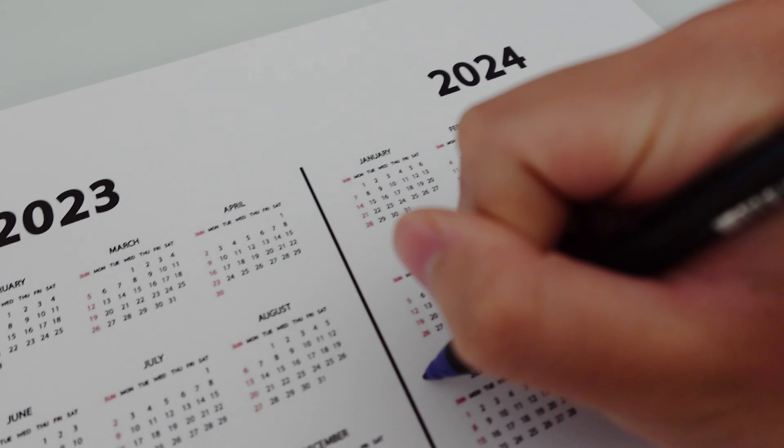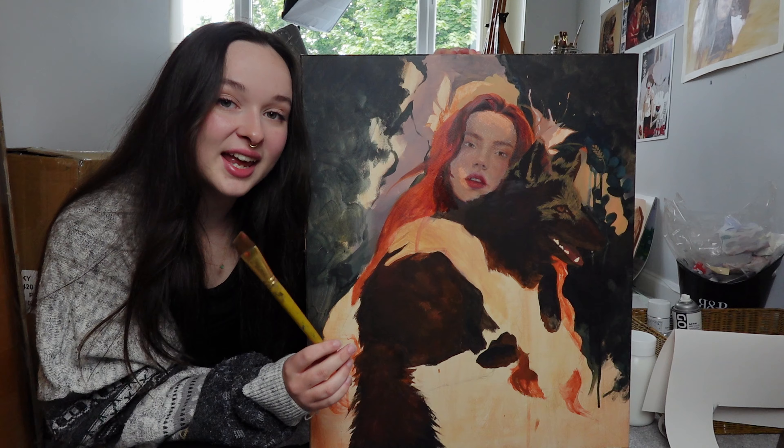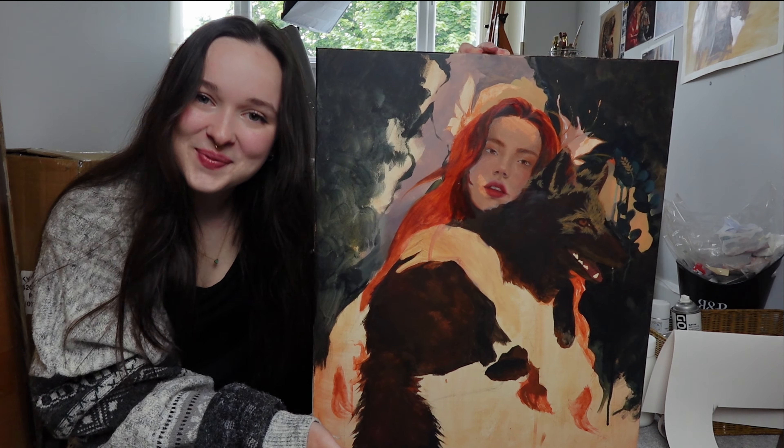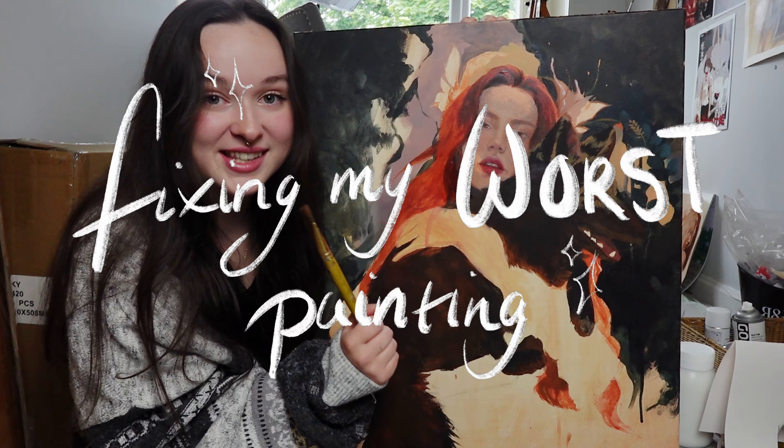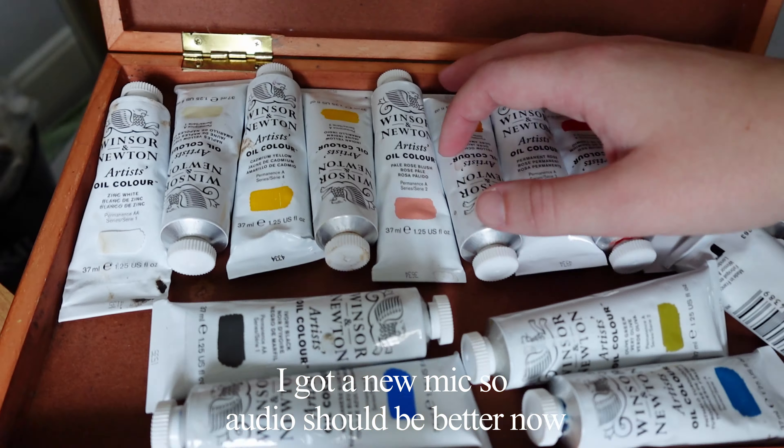Hello! I started this painting six months ago and whilst I love the idea, the execution is not the best, so today I'm gonna try and save it. I started this painting in acrylics but I'm gonna be finishing it in oils.